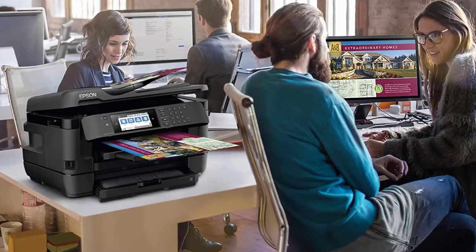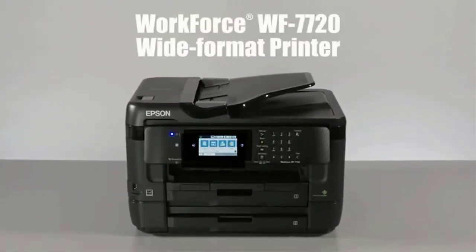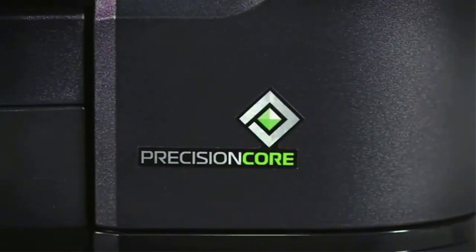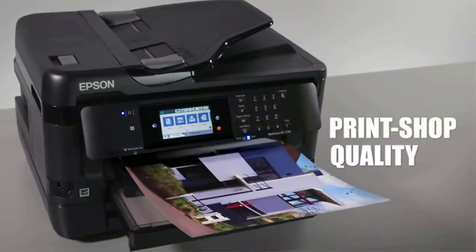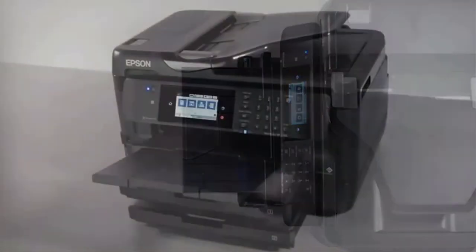Number two: the Epson WorkForce WF-7720. This inkjet printer is a robust and upgraded model of the WorkForce 7710. The key difference between the two models is that the 7710 has a single tray while the 7720 comes with two trays, providing more ease for printing. The Epson WorkForce WF-7720 is highly in demand and a popular choice for sublimation among crafters due to its PrecisionCore technology.